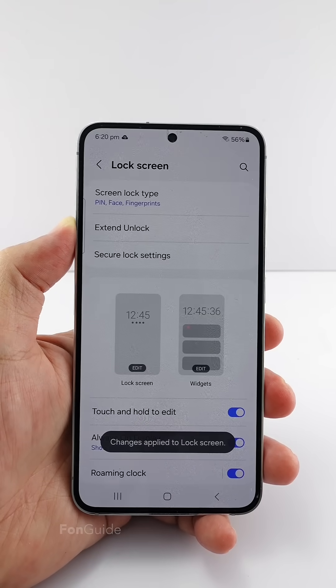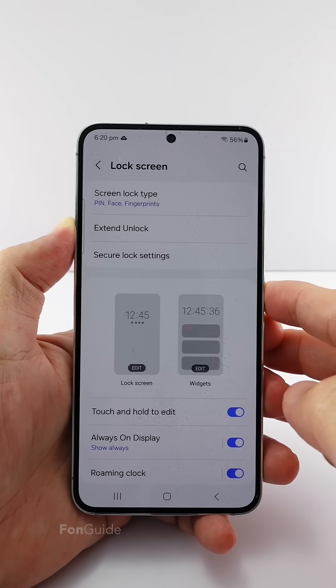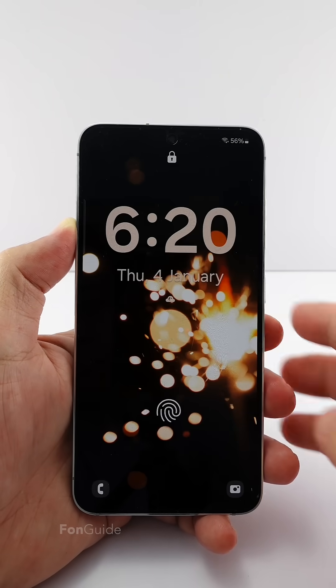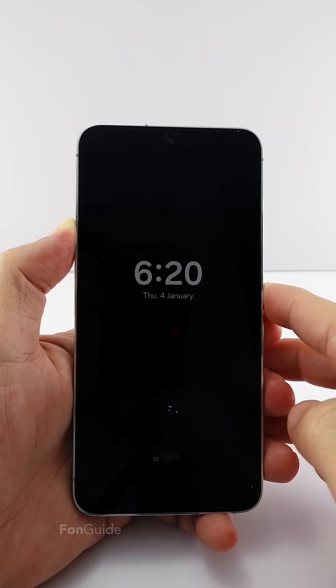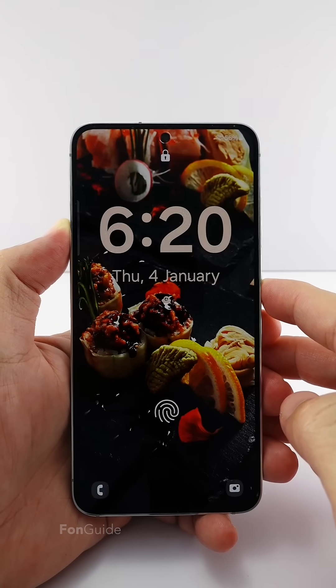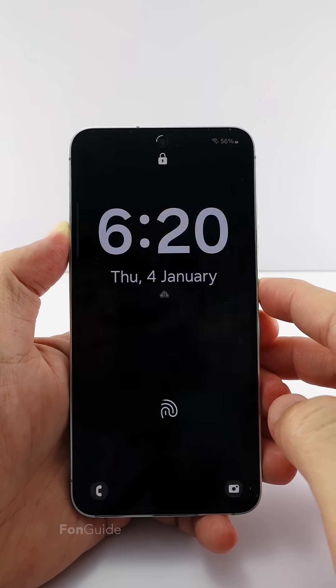Once you are ready, tap Done. Now you should see a big clock on the lock screen. That's it for this video. I will see you in the next one. Bye-bye!